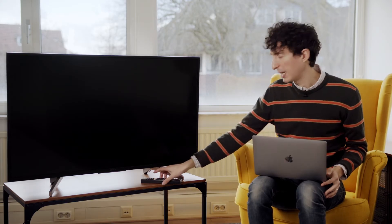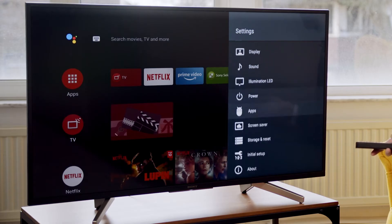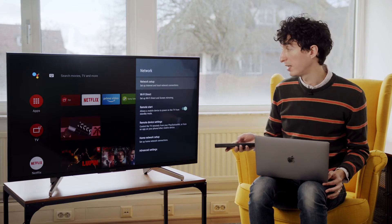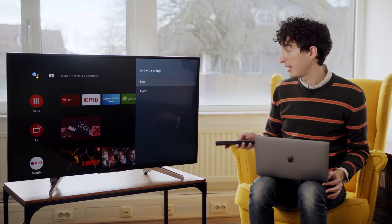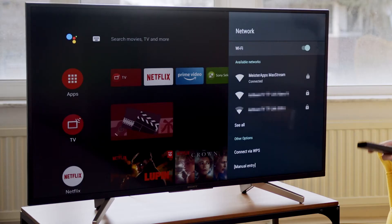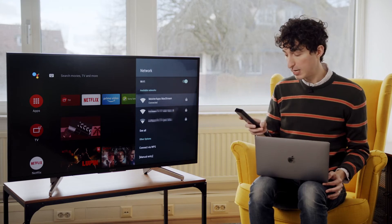So I'm going to put my laptop down for a moment and let's turn on the TV. Now we're in the settings of the television and we want to go down until we get to Network. Here we are in Network — I'm going to go to Network Setup, then Expert, because I know that's going to reveal the Wi-Fi connections. Here we are: Meister Apps Max Stream. And this is exactly what my computer had. So we're good here.